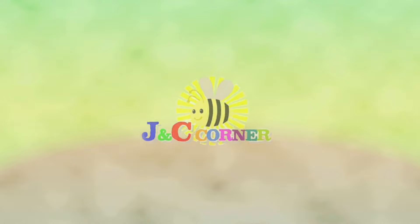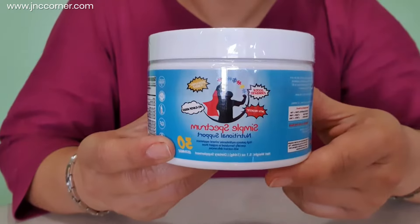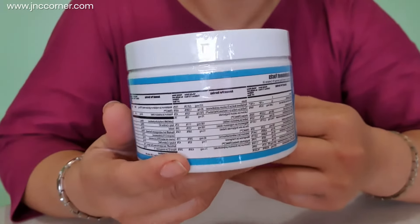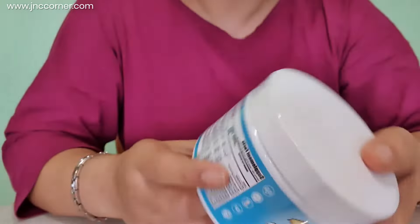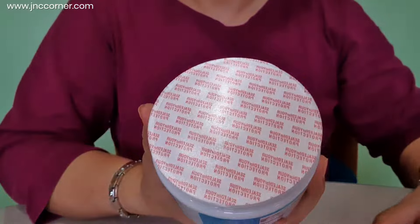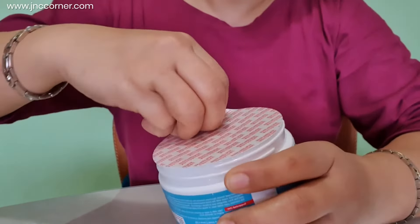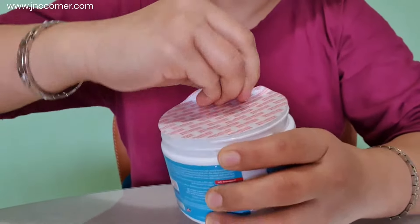How does Simple Spectrum Nutritional Supplement look like inside and out? Guys, this is the outside packaging of the Simple Spectrum Nutritional Supplement. The reason why I am doing this is because I have read some comments that they have received a darkened color inside. So I just want to show what the inside looks like.